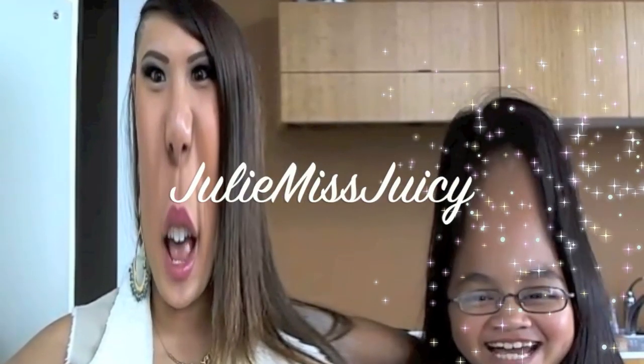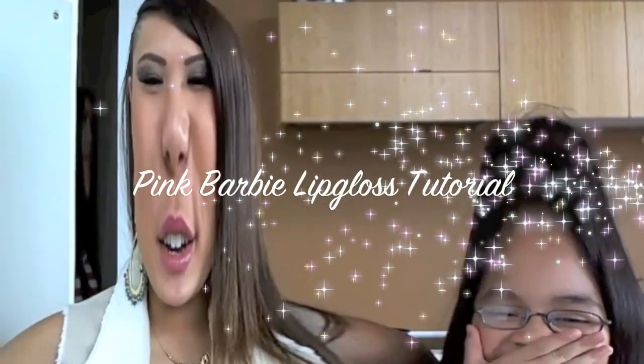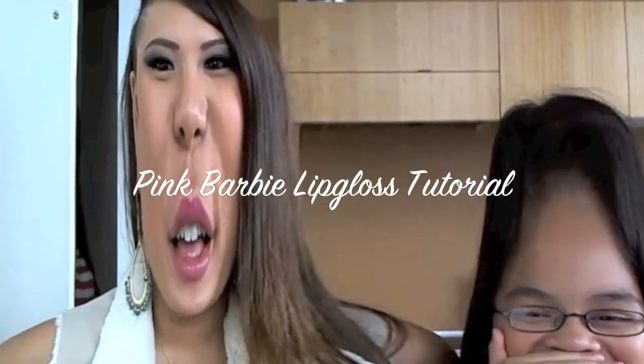Hi guys, it's me, your girl Julie Miss Juicy, and today we're going to do a lip blaster tutorial. So I'm going to show you guys how to get nice luscious Julie Miss Juicy lips.